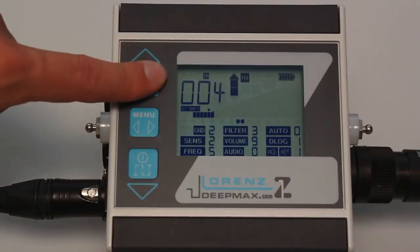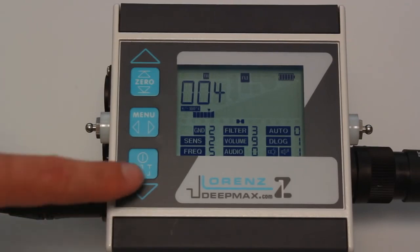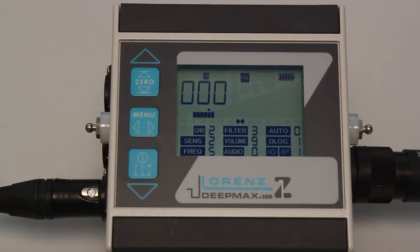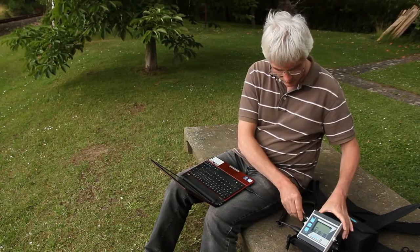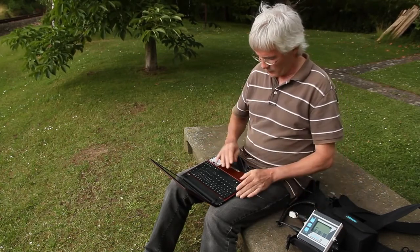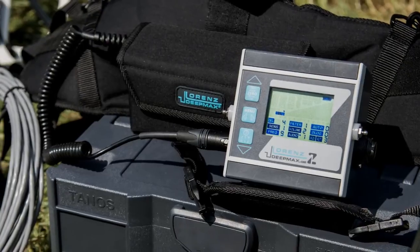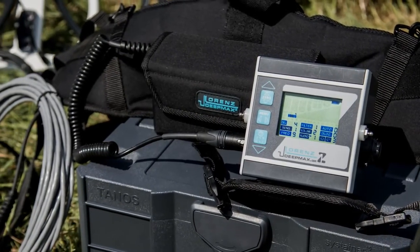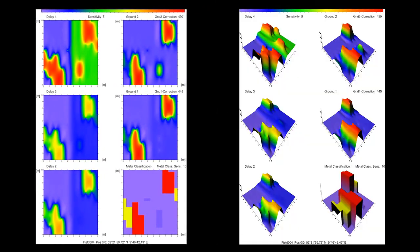Once the last track has been completed press power for a short time to store the complete field data on the built-in memory. Connect the USB adapter cable to the computer and the Z1. Connect the Z1 with the power source and turn it on. Check that the data logger software kit with Surfer and Scripter software has been loaded from the USB stick and CD. Color and image maps can be generated with just a few clicks. Six different maps will be generated simultaneously if the ground was covered with multiple tracks.